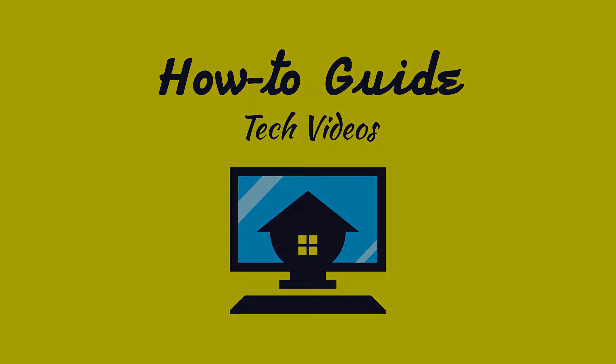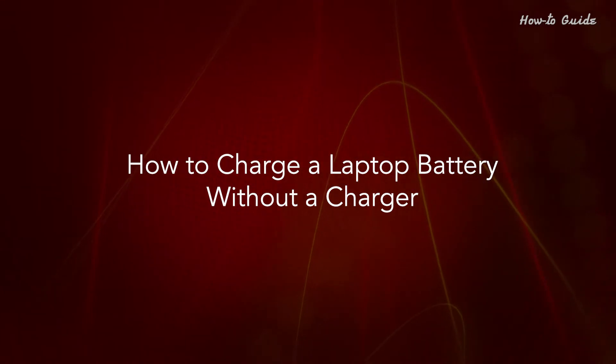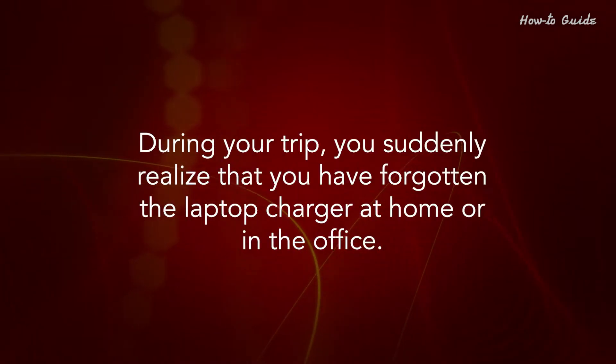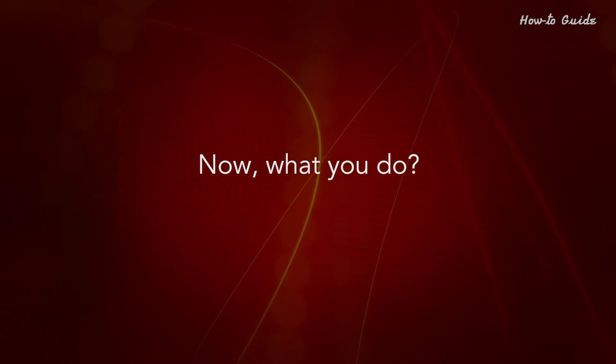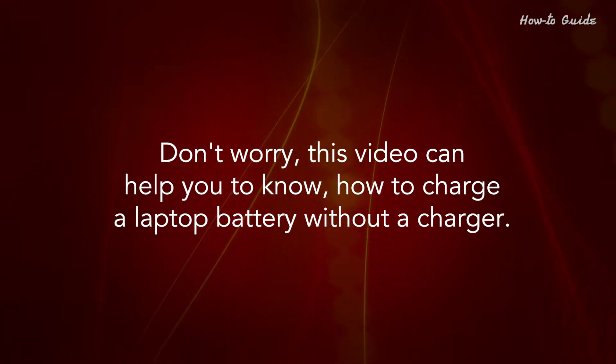Welcome to this tutorial on how to charge a laptop battery without a charger. You may be out of town to enjoy your family event, wedding, or maybe on a business trip. During your trip, you suddenly realize that you've forgotten the laptop charger at home or in the office. Now what do you do? Don't worry — this video can help you know how to charge a laptop battery without a charger.